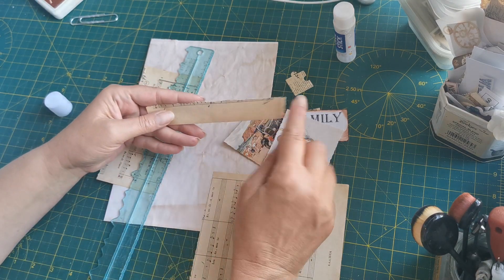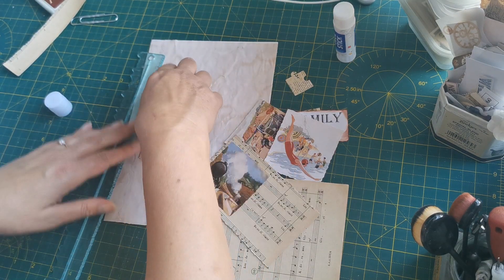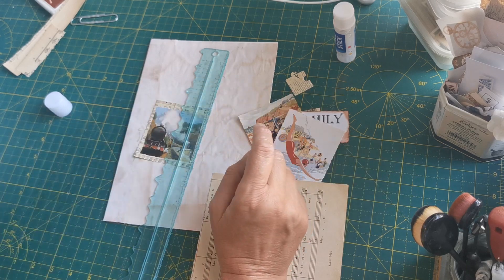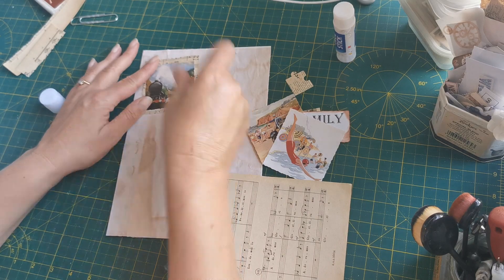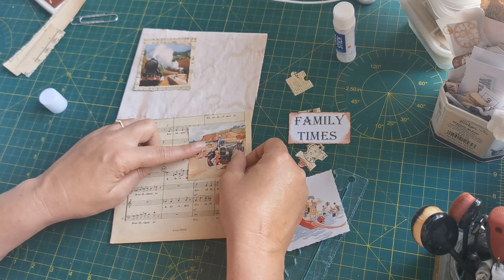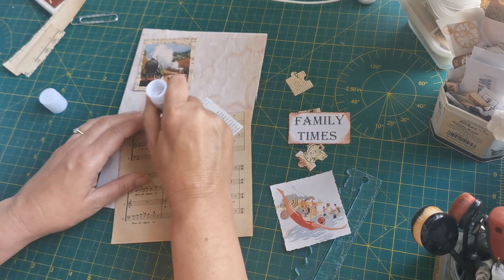Keep those torn scraps for stamping on — it's a beautiful colour. I must keep my treble clefs too, I love them. The leftover piece will go in the scrap box. There's picture one glued down. I'm wondering if this music sheet is going to be big enough for all three pictures — we're about to find out; might have to break out another sheet.